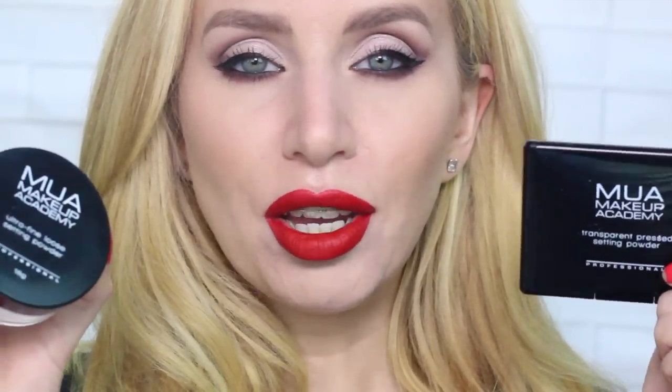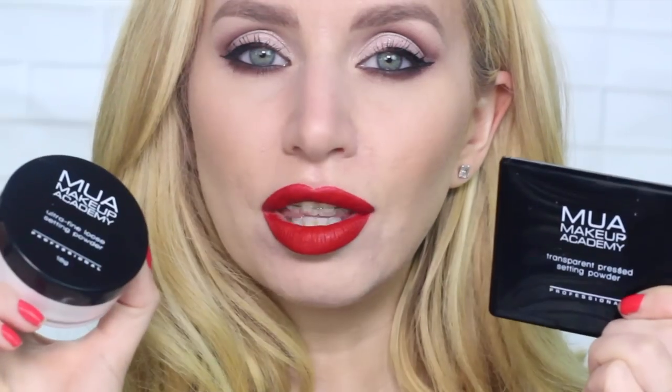So there we have a simple, glamorous, matte look using the transparent pressed powder and the loose setting powder. You can find out a little bit more on each of these products if you head over to our blog — I'll pop it in the description below. We'll see you all soon.